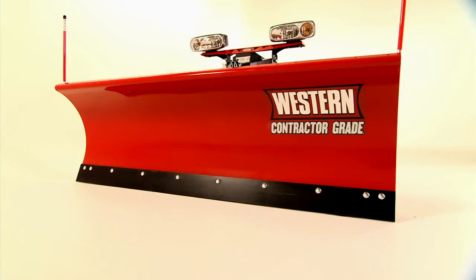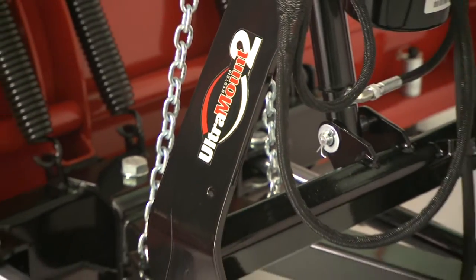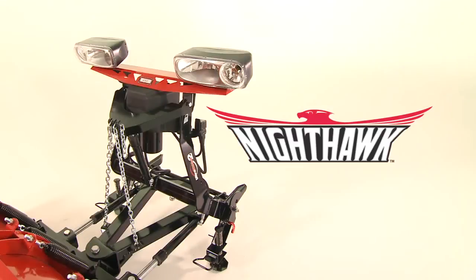And with optional bolt-on wings, you can increase your carrying capacity in every pass. Every ProPlus Snowplow comes standard with Western's easy Ultramount 2 attaching system and intense Nighthawk halogen lights.